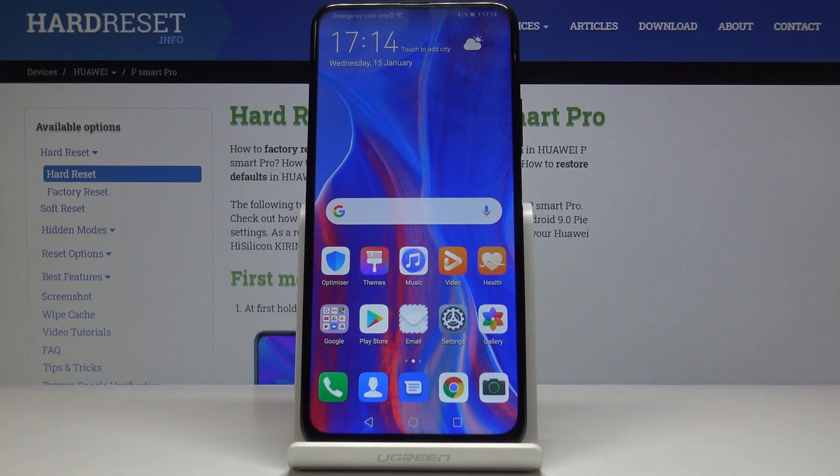Here I've got the Huawei P Smart Pro, and let me show you how to perform a hard reset on this device.